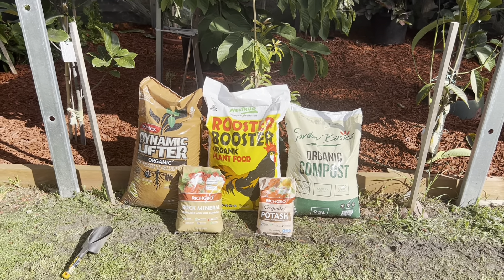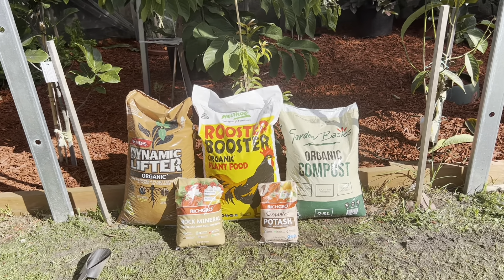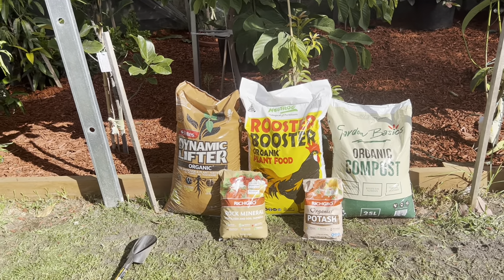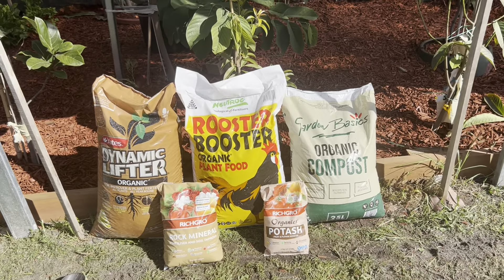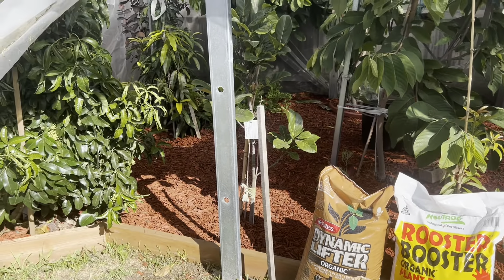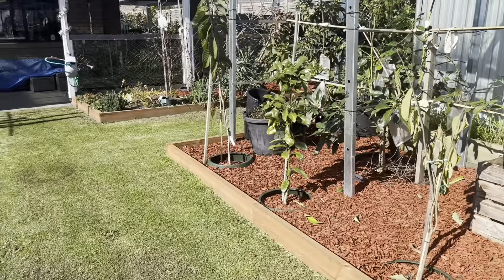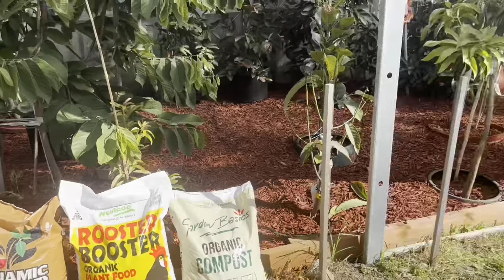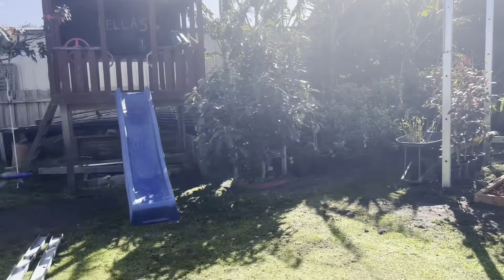Good morning everyone, welcome back to my channel, Alisa Tropical Food Tree. Spring is coming, so it's time to give them food again. All my trees in the tropical area, all the trees in my backyard and front yard — everything is growing very well, look at that.